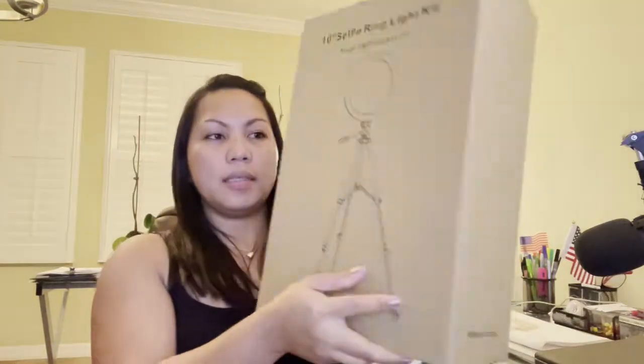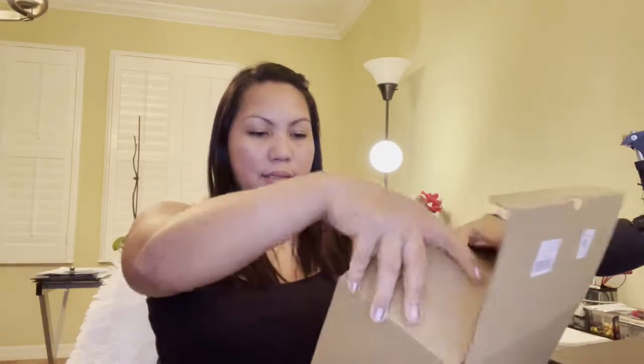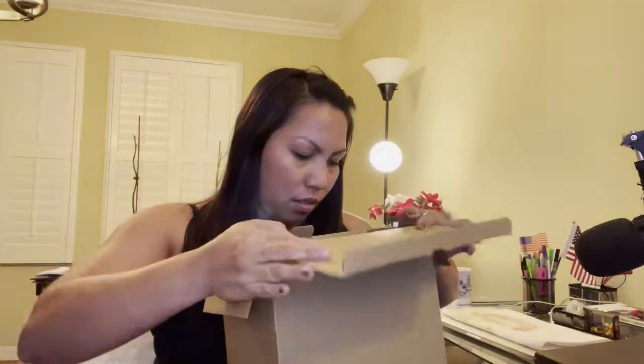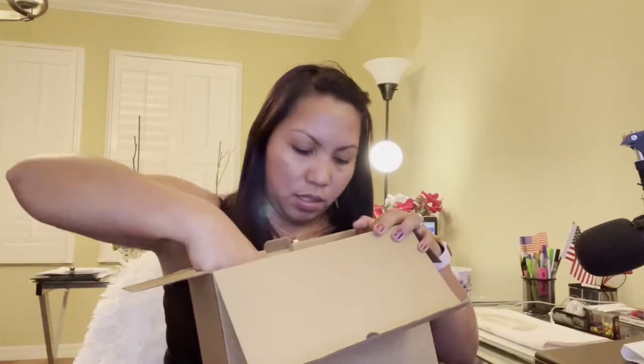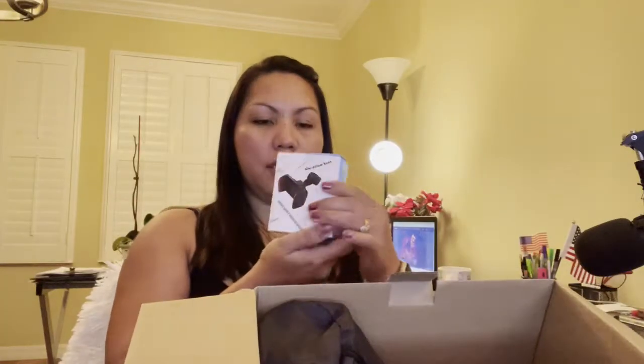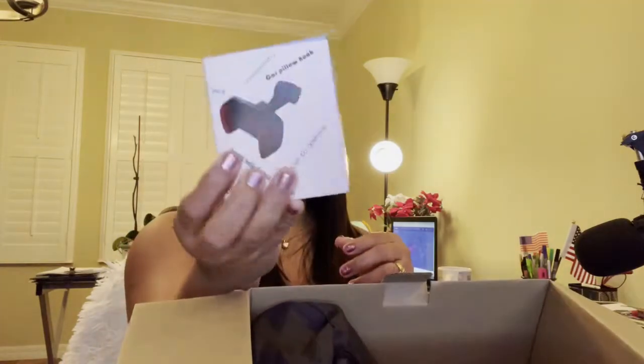It's a ring light! It went on sale on Amazon. This is the 10-inch selfie ring light kit. I think it's not so big because it's only 10 inches, but I just need it here for my live streams. Let's see what's inside. First, we have the single pole rear mobile phone stand. Let's check this out.